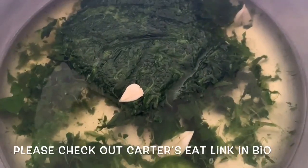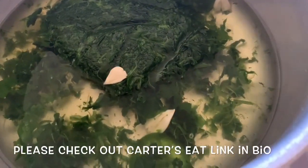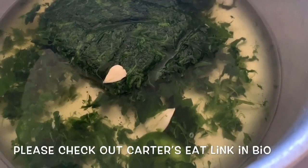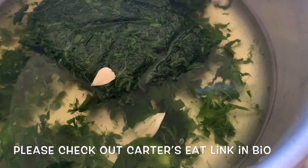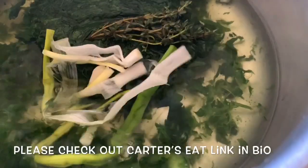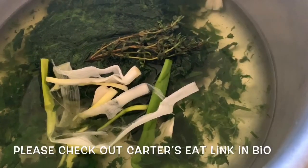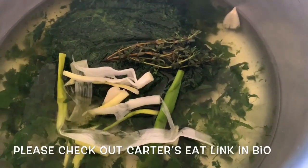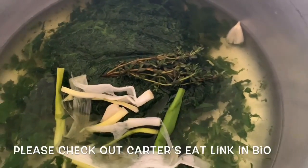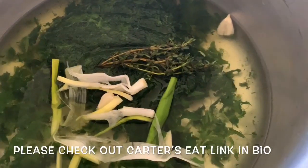Now we're on to our spinach rice. In our pot we have nine ounces of frozen spinach, three cups of water, two small cloves of garlic, a small piece of green pepper, a stalk of scallion which we bruised by splitting it down the middle and wiggling it in your hands, and a sprig of thyme. We're going to bring this to a boil and then add in our coconut milk.